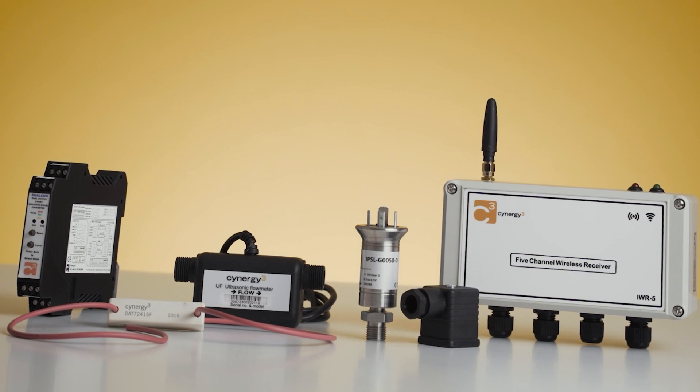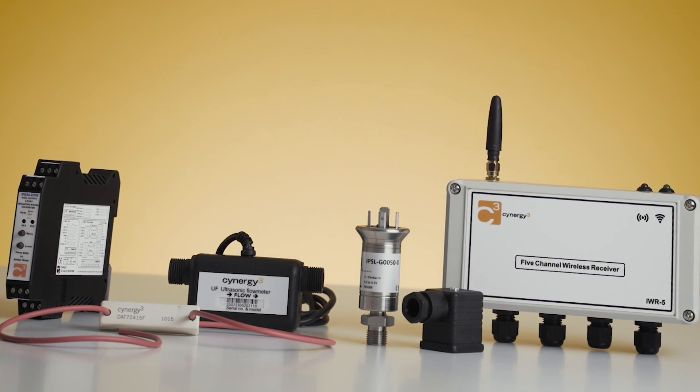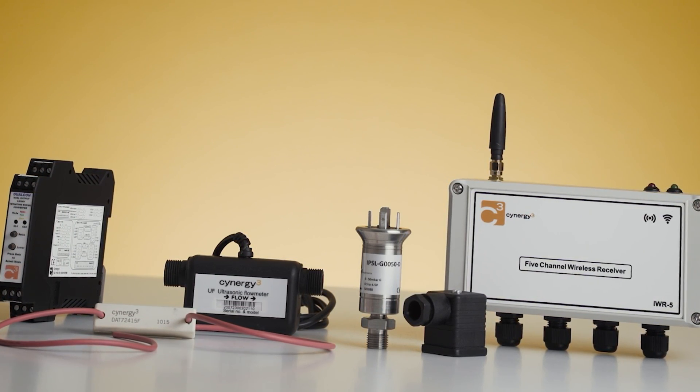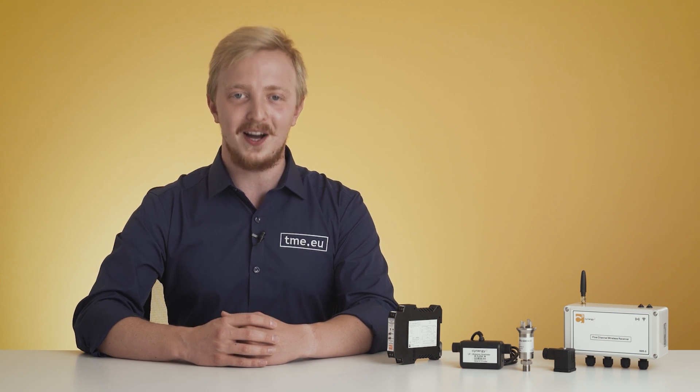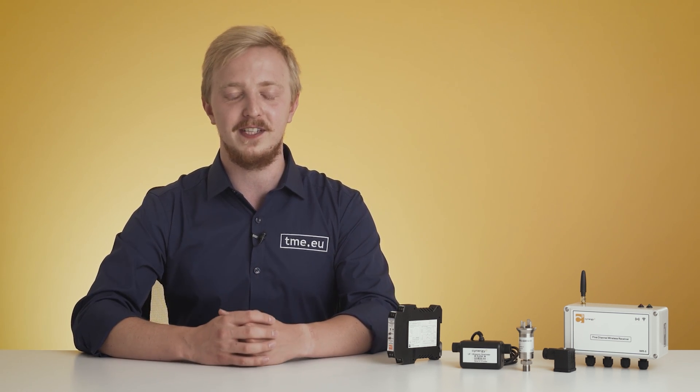Synergy 3 Components is a British company specialized in providing sensors and control solutions for customers around the world. With over 50 years of experience, they develop the technology that fits specific needs and helps businesses run more efficiently and effectively. Thanks to mergers with other British sensor manufacturers, they are able to offer a wide range of products. Recently, Synergy 3 became part of the Sensata family of brands, which is well known for high quality components used by millions of people every day.